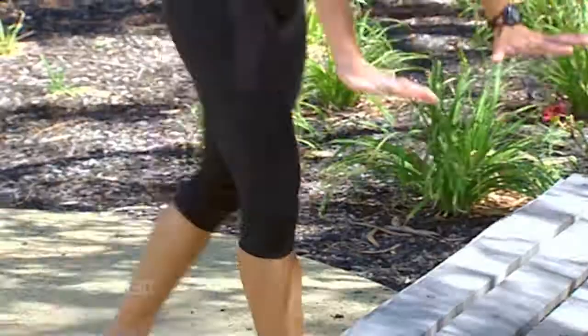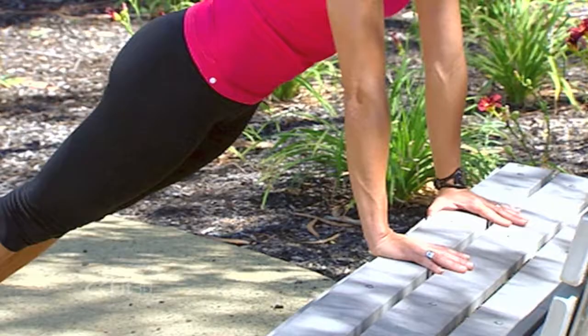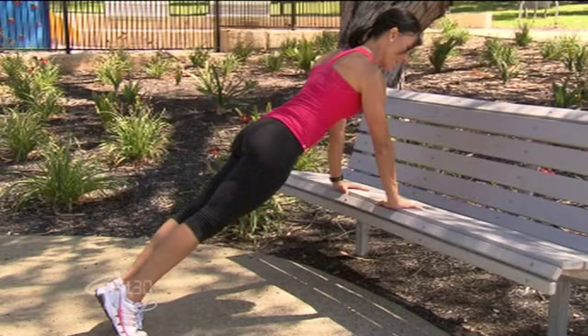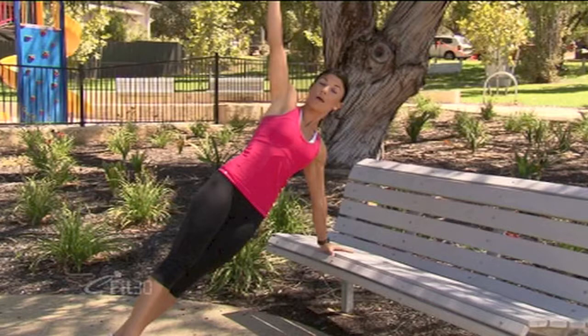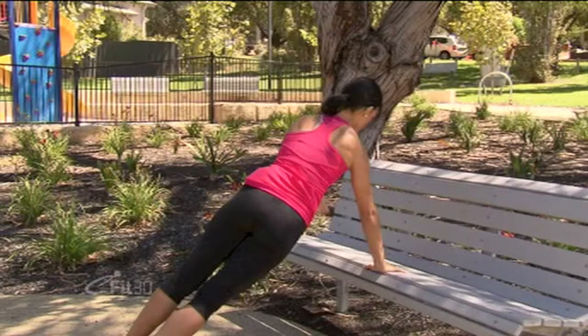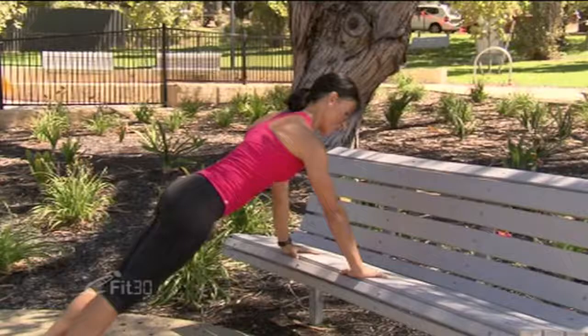Now we're going to change it around — we're going to use our plank position. Getting into this position, we're going to test our balance as well as our strength through our arms and our abs. Hands about shoulder width apart, relax your neck and drop your shoulders. From here, we're going to slowly rotate, taking one arm up towards the sky and trying to hold it in that balanced position. Try not to drop through the hips — imagine that your hips are being lifted up by helium balloons — and bring the arm back down into plank position. Relax the shoulders and do the other side, lifting up to about in line with your shoulders and back down again.